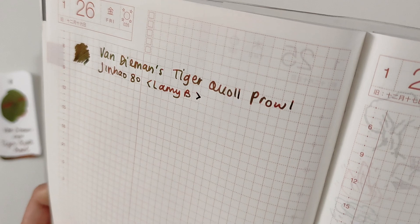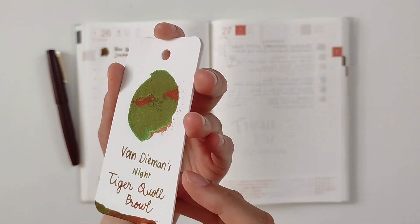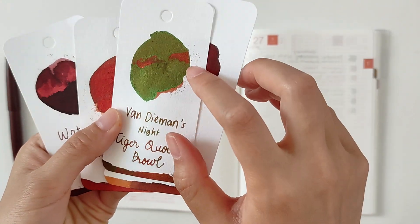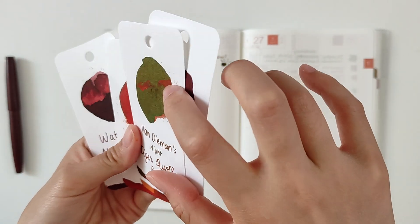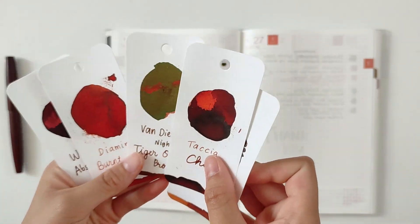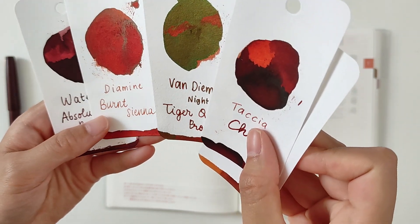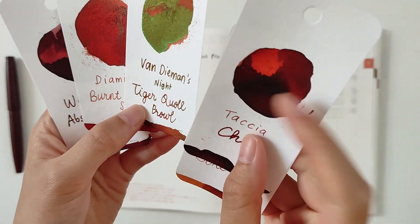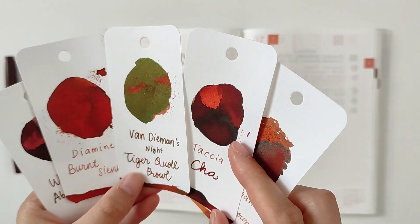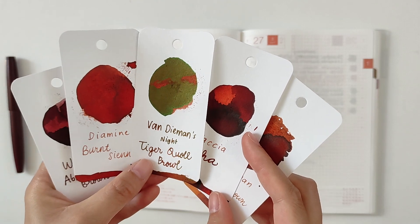That's expected because this is a very heavy sheen ink. In writing, the base color shows more and it's on the browner side — the swatch looks basically green just because of the sheen. So when looking at swatches, try to focus on the part without sheen. The base color of Diamine Burnt Sienna looks pretty close, and looking at the writing at the bottom, the J. Herbin is pretty close, even though the Tiger Gold Pearl has a yellower base tone.